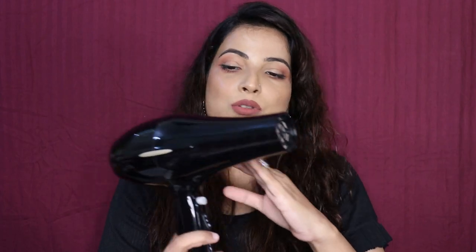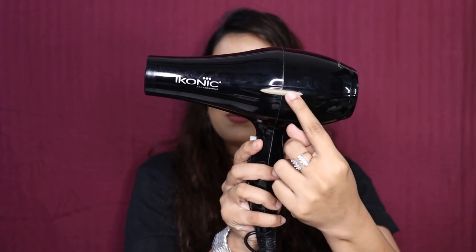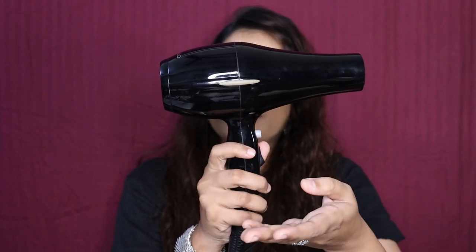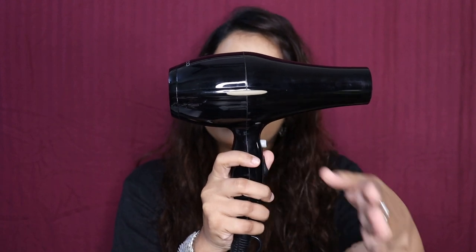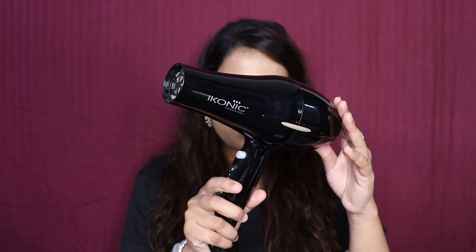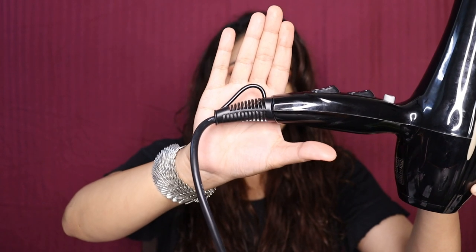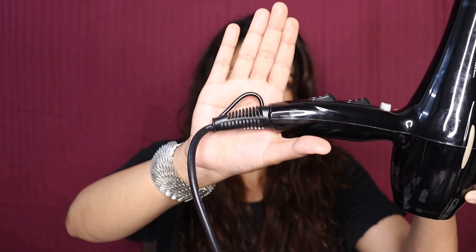Now let's talk about some of its features. You can see its rubber grip on the side, so when you keep it on the table or somewhere, the chances of slipping are much less. It is a very high velocity motor hair dryer. Its power will be around 2000-2200 watts. There is also a kind of hook so that you can hang it, just in case you want to.